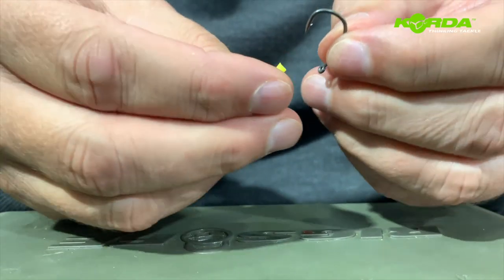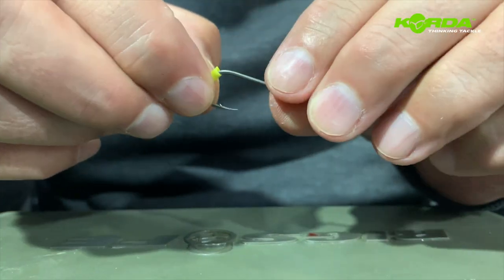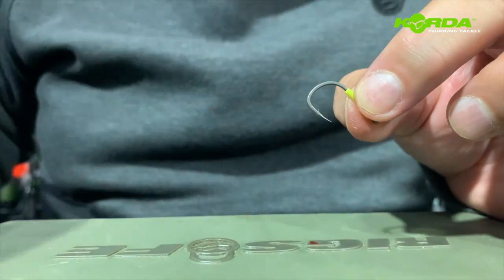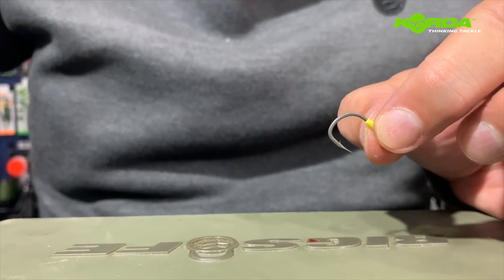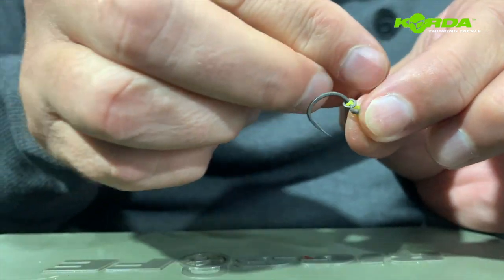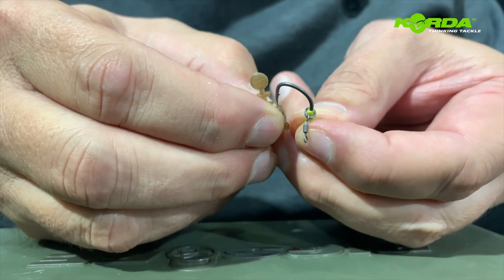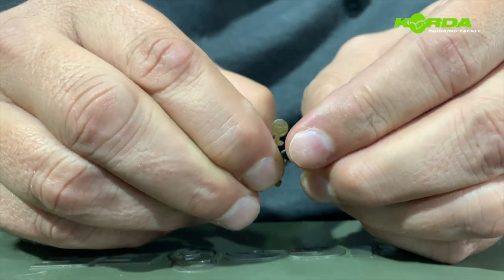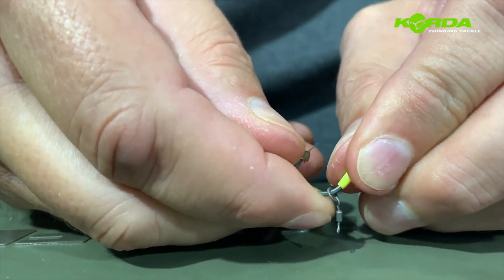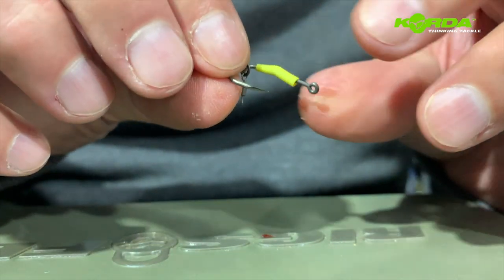I'm going to be doing the snowman presentation where there's a yellow bait on, so I just work this kicker over the hook like that. Then I take my micro rig ring swivel and hook it onto the hook like that. The last stage of this part is to put the hook bead on - I turn the hook on its back and just work it with my nail, and there we have one part completed.